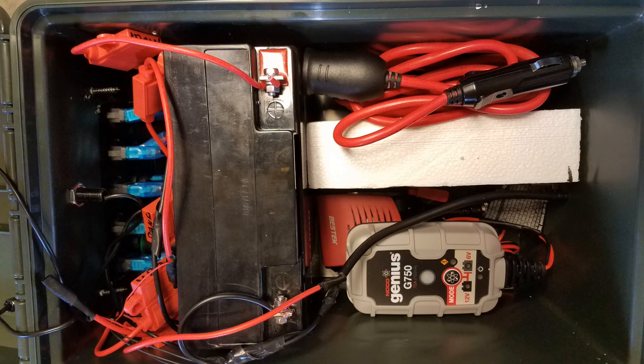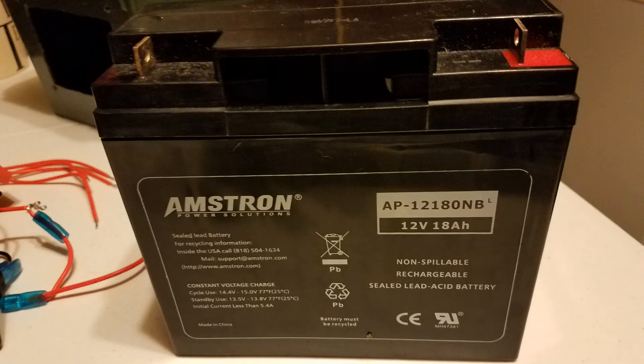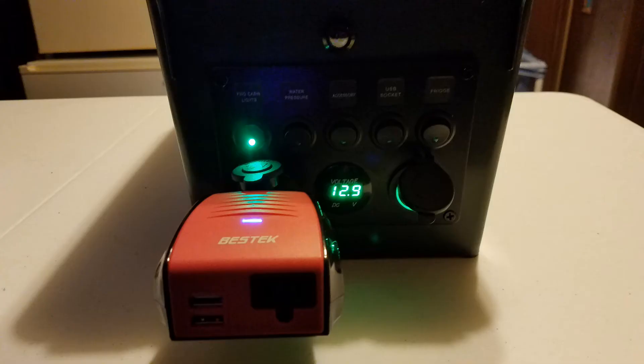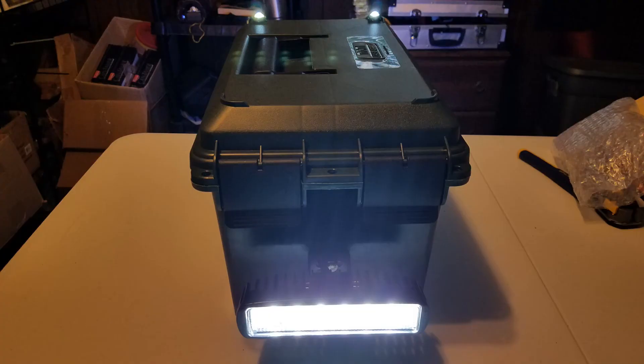I built this power box to be used as a temporary power source for either a laptop or a small TV during a power outage situation. With this 18 amp-hour battery, using a calculator, with everything running, it should power everything for about an hour. A laptop or a small TV pulls about 15 watts. Considering you're not going to be using the high wattage draw of the Sasquatch fog light all the time, I expect to get at least two hours out of this.